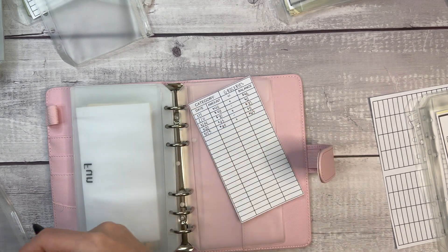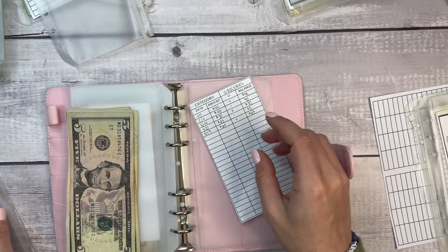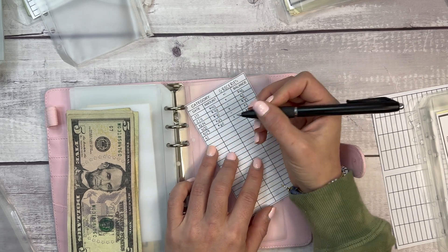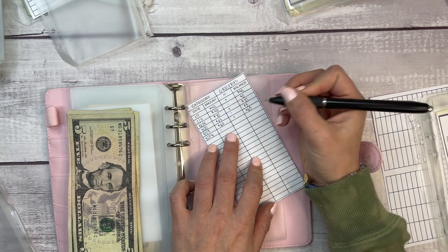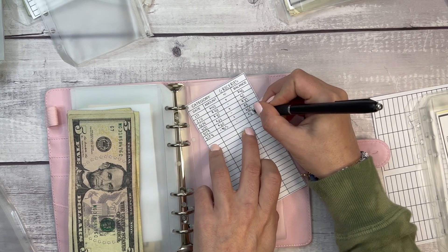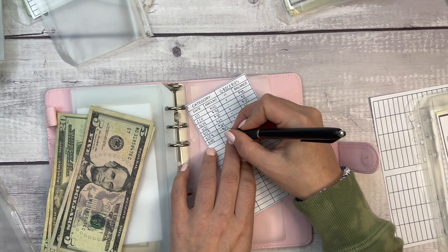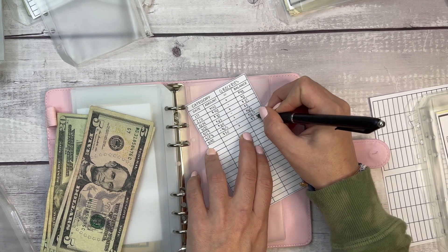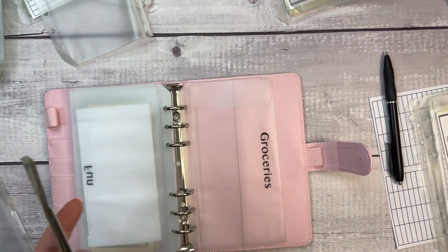My groceries envelope is empty, but it looks like I just didn't update my tracker. I'm adding $50 into groceries this week. I went grocery shopping on the 28th — that was $65, so I subtract $65 and then add $50 today. Let me update the tracker to reflect that.